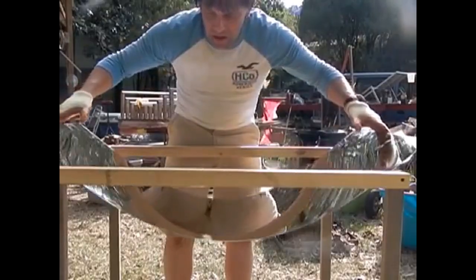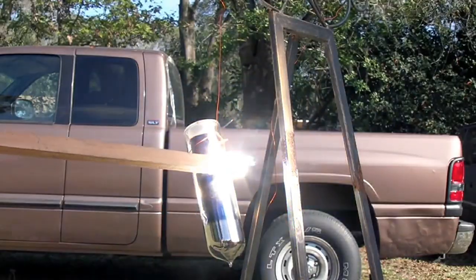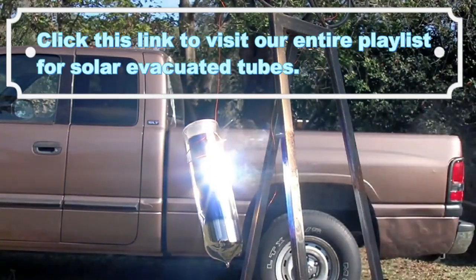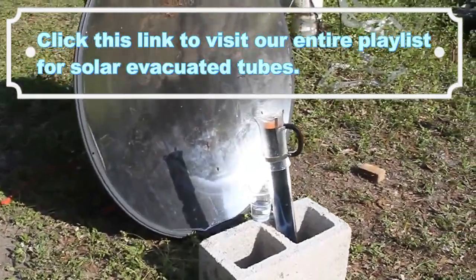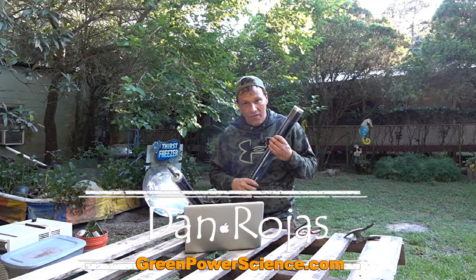There's more information on these evacuated tubes on our website, greenpowerscience.com, including ways of properly using a Fresnel lens, parabolic mirror, or trough collector to drastically increase the efficiency. I'm your host Dan Rojas — thank you for watching and enjoy our videos.